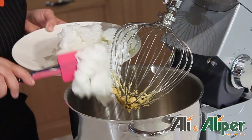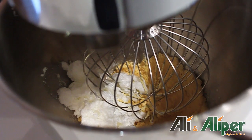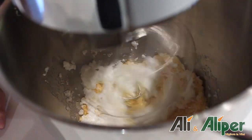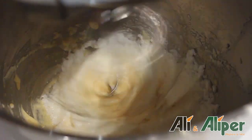Una volta che dovremo amalgamare i nostri albumi ai tuorli, dobbiamo usare una certa cautela in modo da non smontare il composto. Un piccolo segreto è quello di incorporarne una piccola parte, chiamati albumi a perdere. Questi vengono messi nel composto, si amalgama bene, l'impasto diventa fluido e da lì possiamo aggiungere gli altri albumi per evitare che si smontino.